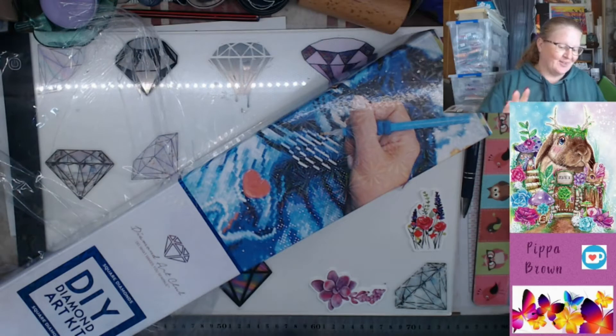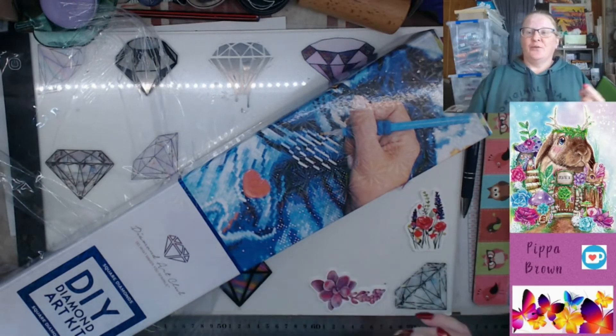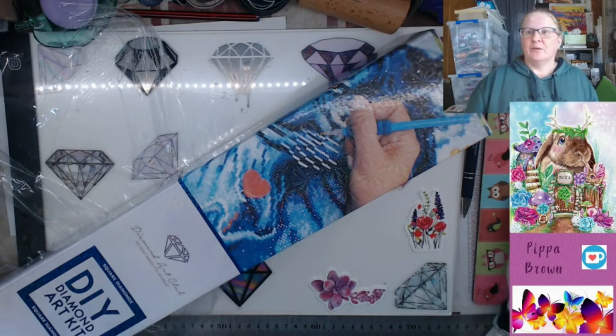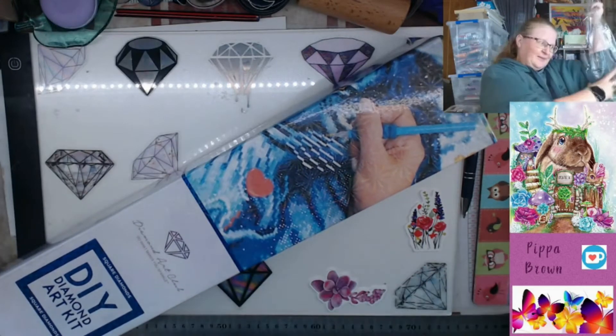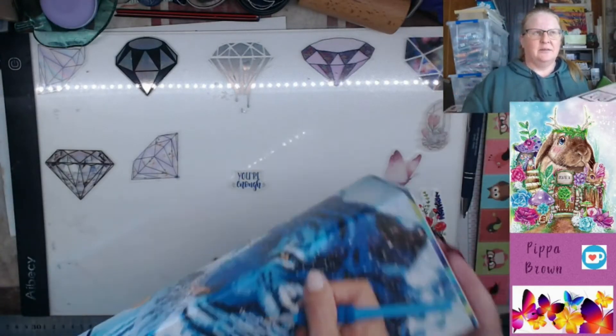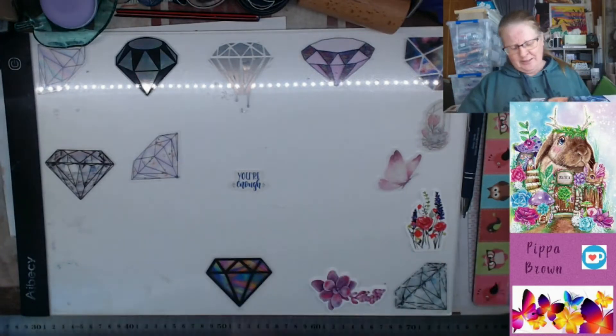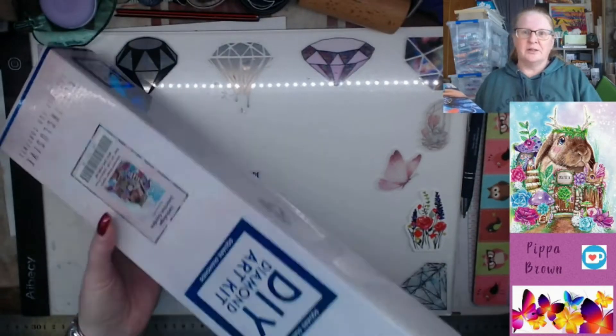Hello, welcome to my channel, God Conversations at Home. Welcome to an unboxing of Jackalope Junction. I'm trying to get rid of the red box on my screen because it's a bit distracting, but it's not working. Oh well. I've just opened it - I think the drills are somewhere in the middle.